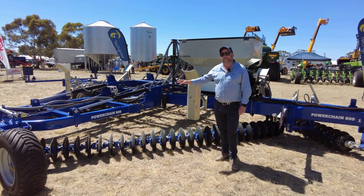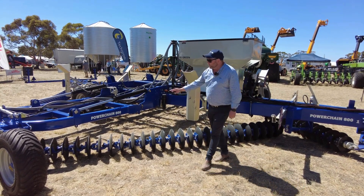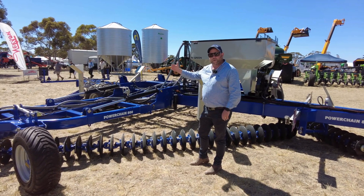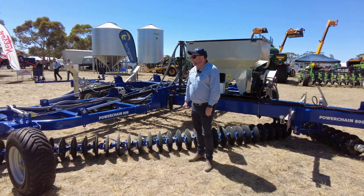Eight metre working width on this unit; travel is three metres, so easy access down the roads. We've got the Butte cutting discs on the front, and we also have discs on the back for levelling. They can be changed as well — you can put a cutting disc on the back of the unit too, optimising your cutting in your paddock.